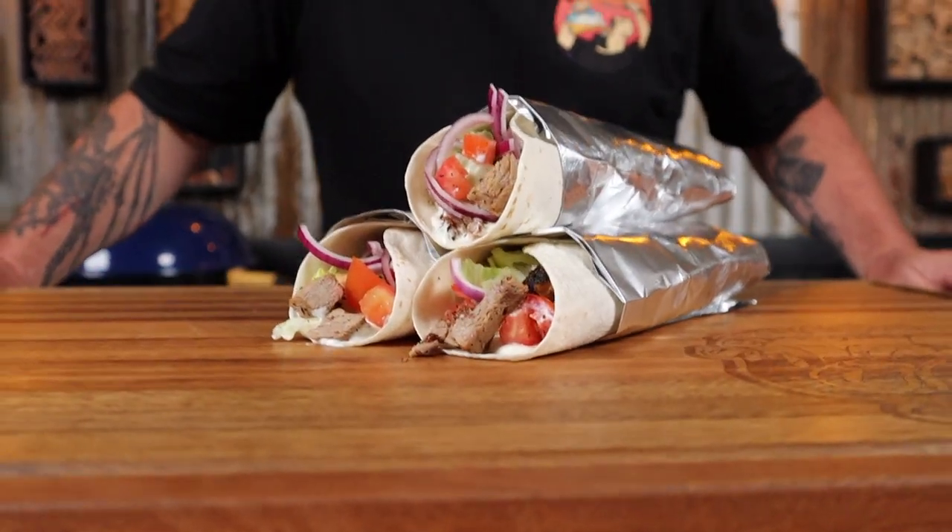How good does that look? Homemade lamb kebabs. I'm Shui and in this video I'm going to show you how to make these lamb kebabs. Now you may call them souvlakis or souvas — no matter what you call them, they're tasty. So just sit back, grab a drink or two and let's get into it.